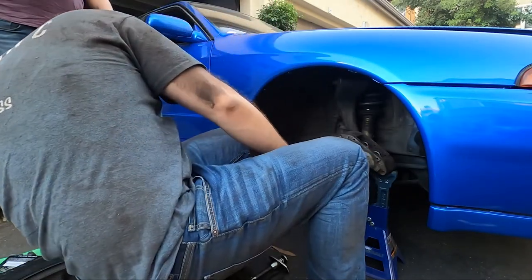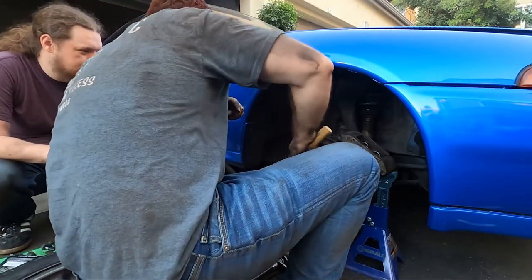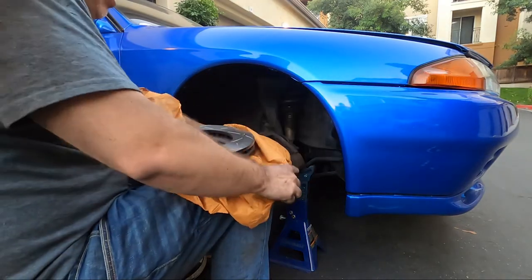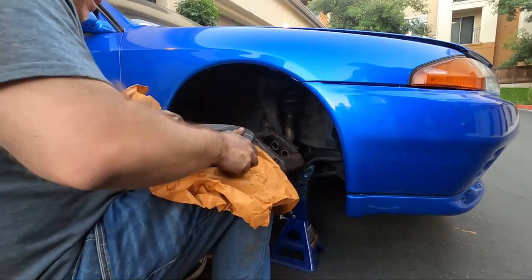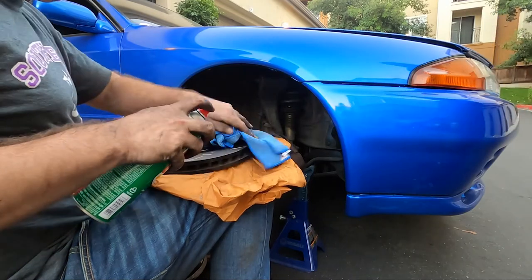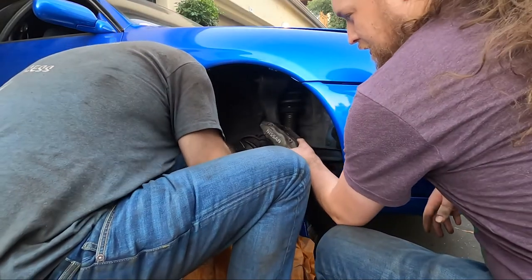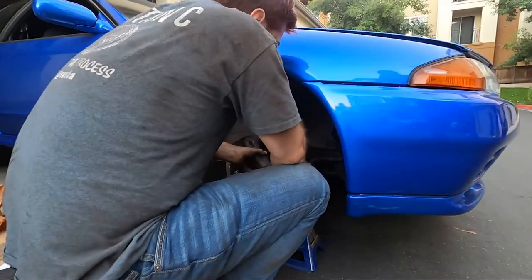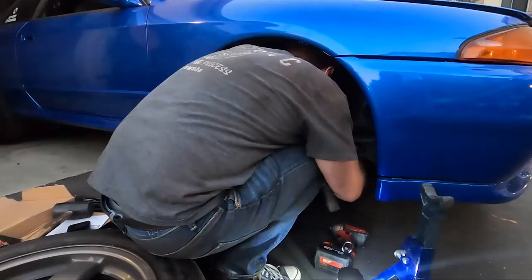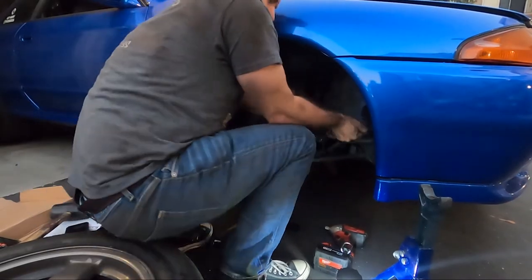We had to gently persuade the rotor off. After a quick clean of the rotor with brake cleaner, it slides on really easily since there's no e-brake for the front. Go ahead and reinstall everything, making sure everything is perfectly tight — you don't want any of these bolts coming loose while you're driving.